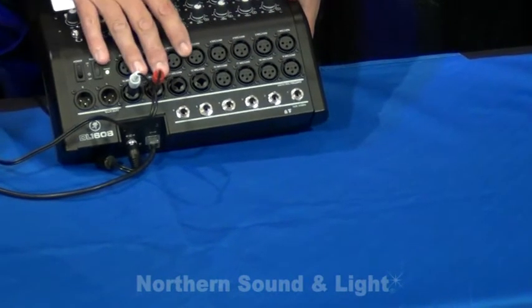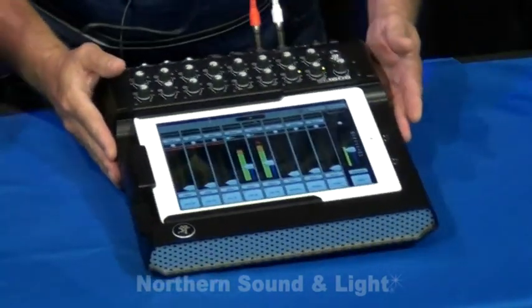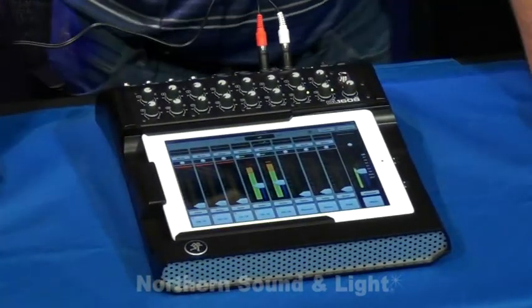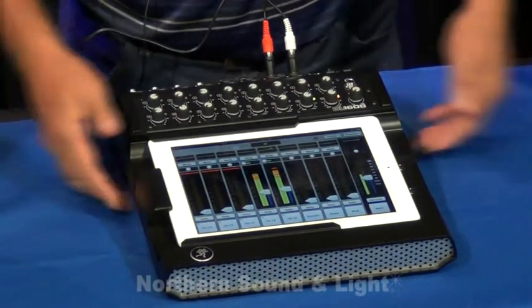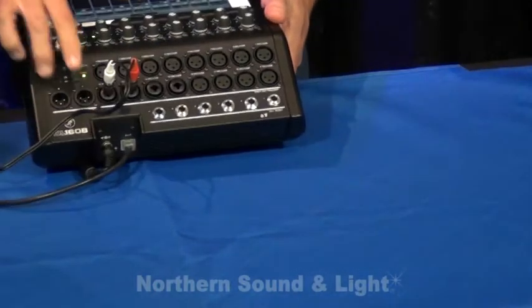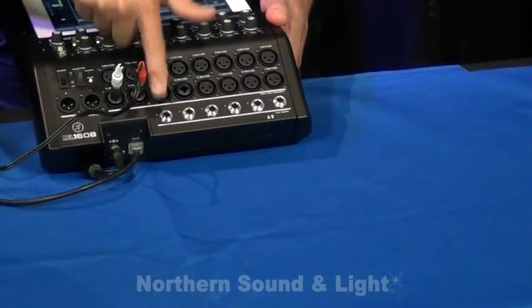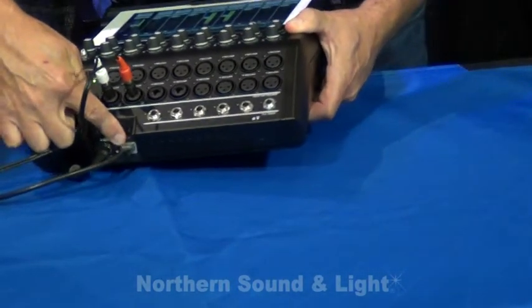All of the inputs on the mixer go through Cirrus Logic A to Ds. They're 24-bit and very low noise with a signal-to-noise ratio of about 114 dB. You'll notice also on the back, we have not only our left and right outputs balanced, but we also have six auxiliary sends. Cat5 for your wireless router,